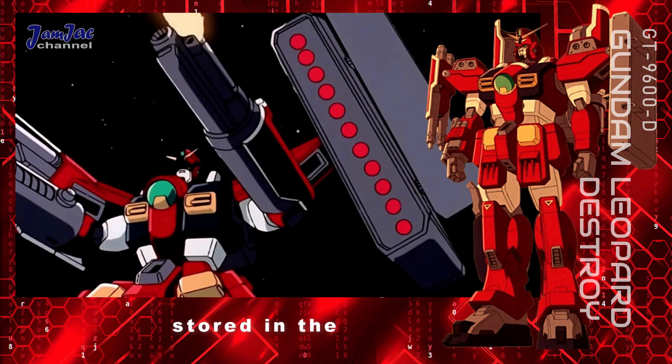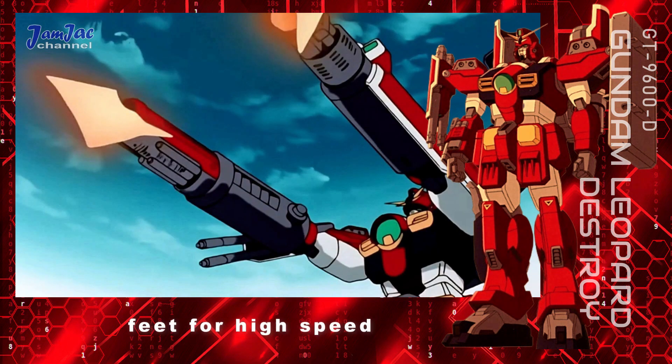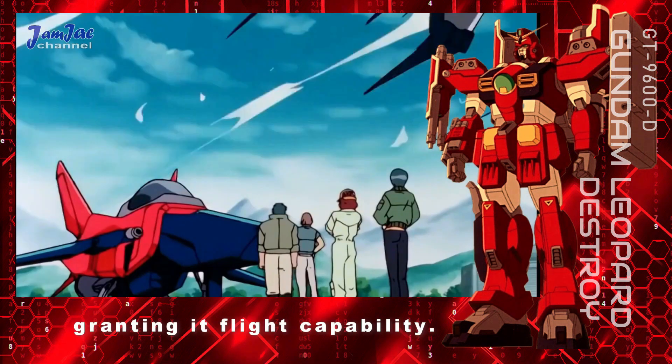The missiles previously stored in the right shoulder were removed and replaced by a missile pod mounted to the side of the left shoulder. The suit also gained several other new weaponry and can still mount an optional missile pod on the lower left leg. The Leopard Destroy retained the set of rollers in its feet for high-speed movements on the ground, and also has the option of combining with the aft section of the GS-9900G Falcon, granting it flight capability.